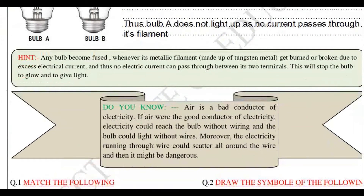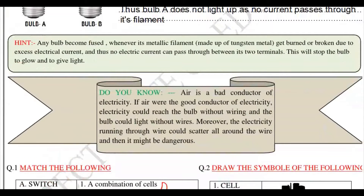Here is a hint: any bulb becomes fused whenever its metallic filament, made up of tungsten metal, gets burned or broken due to excess electrical current. Thus no electric current can pass through between its two terminals, and that will stop the bulb from blowing and giving light.